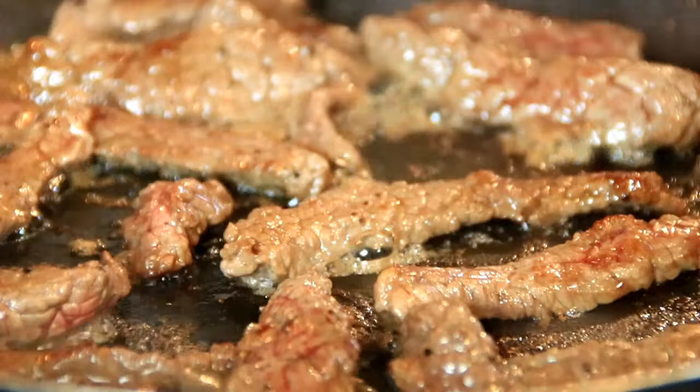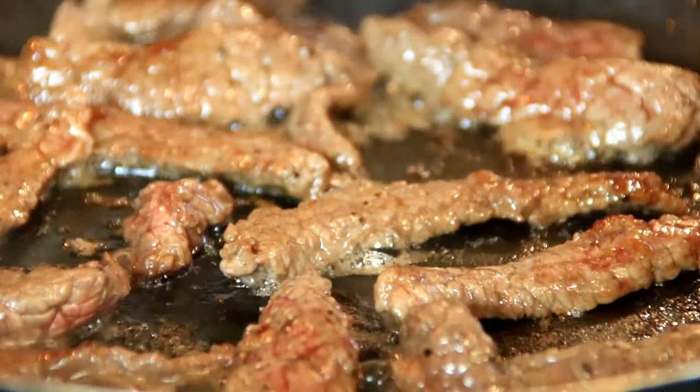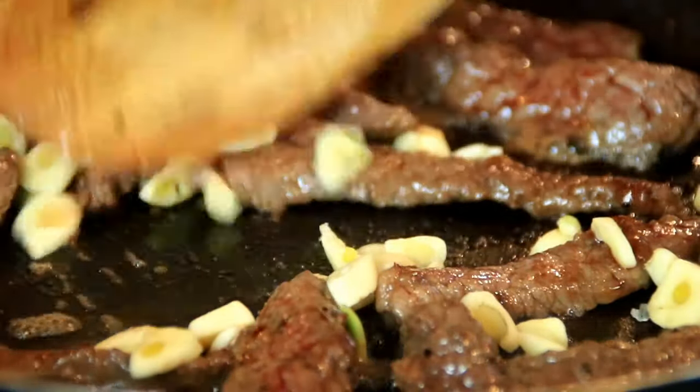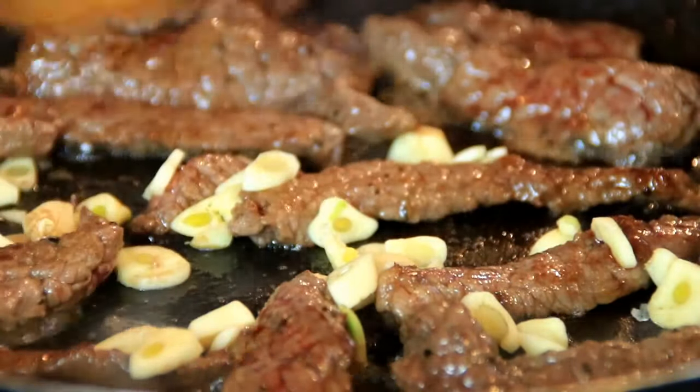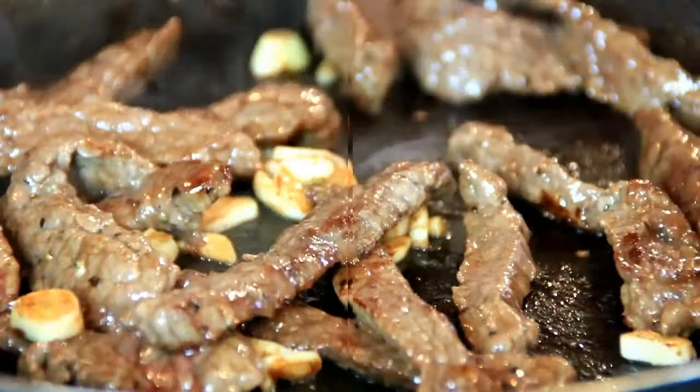After the beef is browned and we've got some nice color happening, I'm gonna add in three cloves of garlic and just sauté this well for a minute or two until that wonderful aroma fills the air.